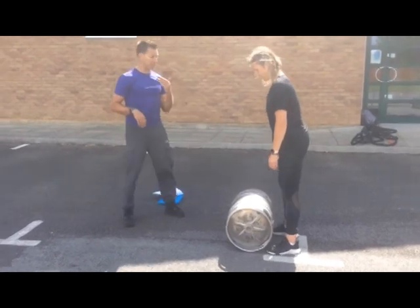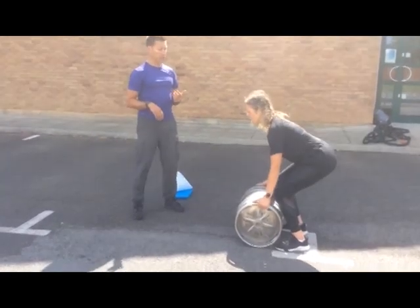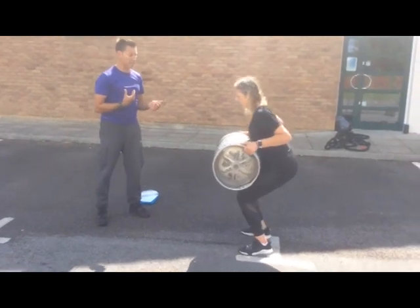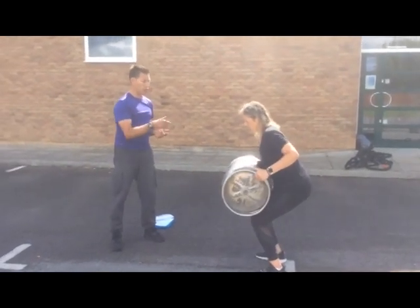Feet close in — that looks good. Kirstie, squat down. Take hold on the outside rim. Deadlift the keg up. Little hinge at the hips, hinge at the knees. Perfect. Right hand, good reach.